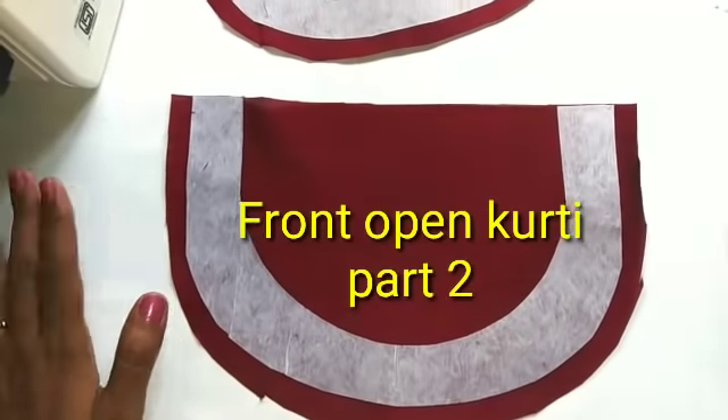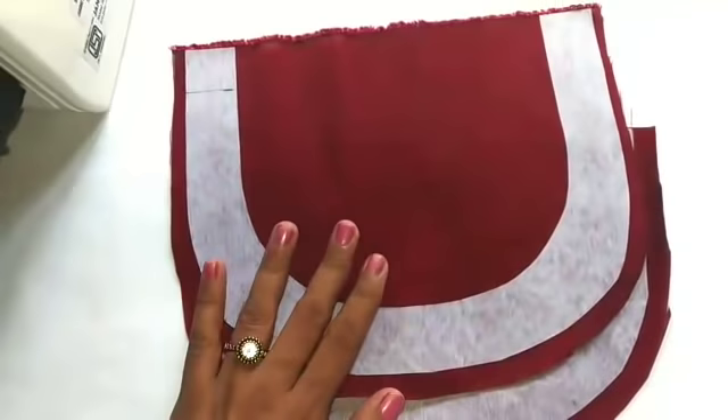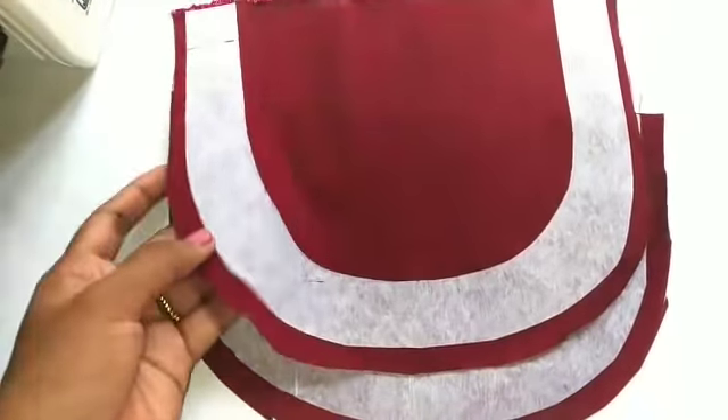We are going to do the cutting in this video. In the next video, we are going to cut the canvas. I am going to cut the iron.